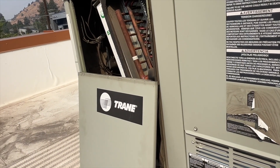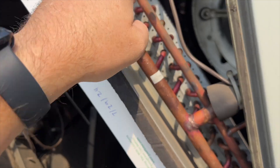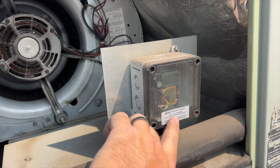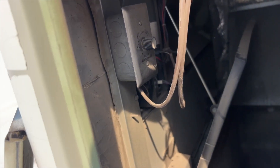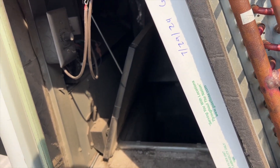We're going to check out this wiring. It looks like they've spliced into the R and C to power something. Following this wire - it goes into this guy, says it's a CO2 sensor. The only thing the CO2 sensor is wired into is R and C, which makes no sense to me.